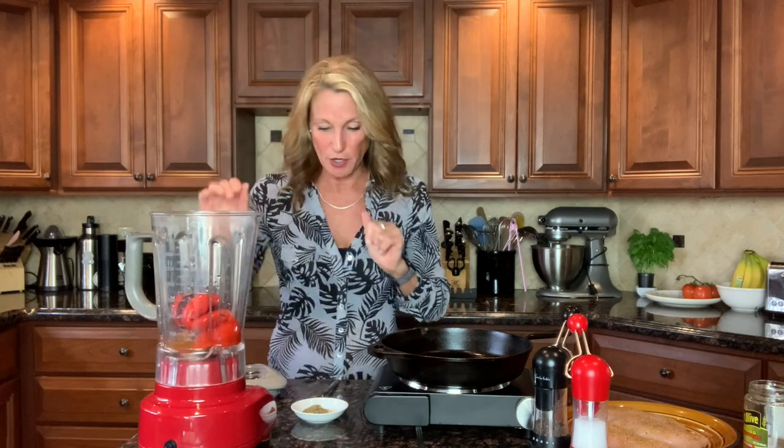If you want to roast your own peppers, seed them, put them skin side up under the broiler until blackened, then put them in a plastic bag to steam until the skin comes off. This is about one whole large red pepper. Then you need about a quarter cup of chicken broth or vegetable broth — or even water works because there's so much flavor. On this plate I have a teaspoon of dried basil, a minced garlic clove, a quarter teaspoon of onion powder — that's it.